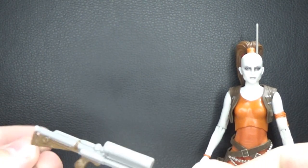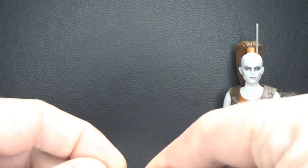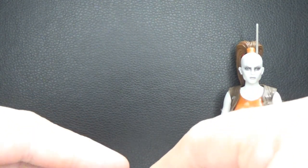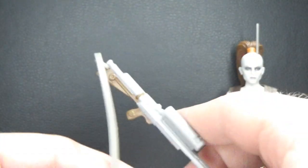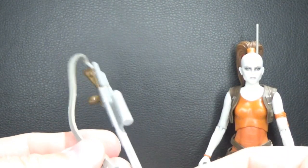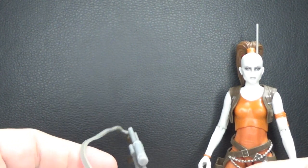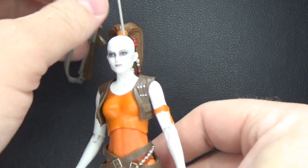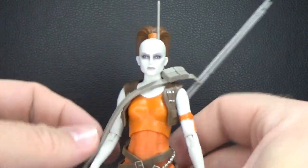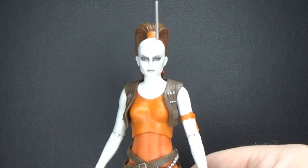She also comes with a sort of strap, which means you can have the rifle on her back. It's a nice soft plastic so you can't damage it, and it will just clip on — probably anywhere down here would be fine — so you can have it slung over her shoulder like so. It's going to take a little bit of playing around with.